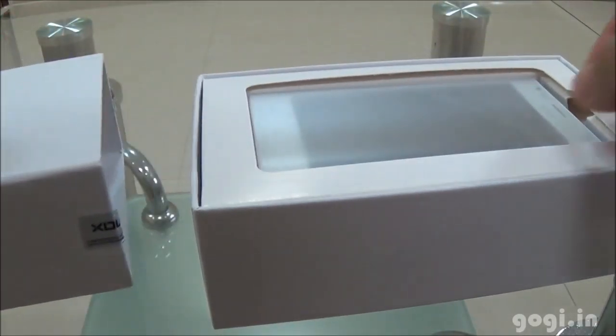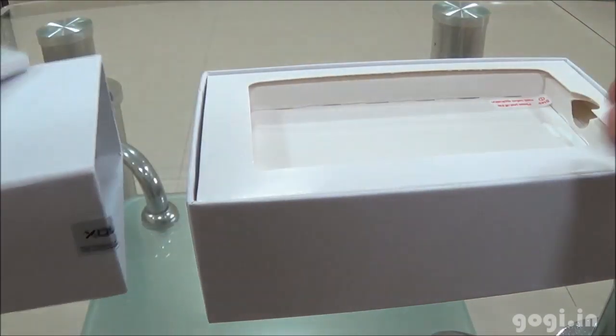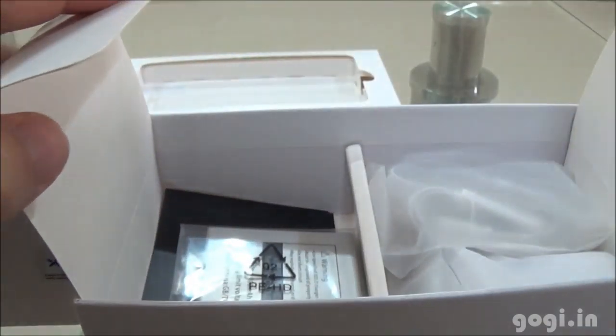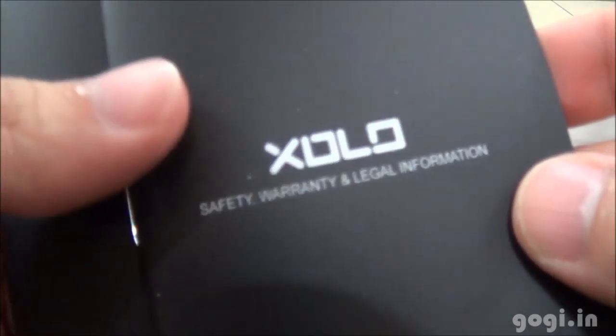Let's start the unboxing process. Here is the handset, the Zolo A600. We'll have a look at this later. Inside the box you will find the screen guard, the battery of 1900 mAh capacity, quick start guide, and warranty information.